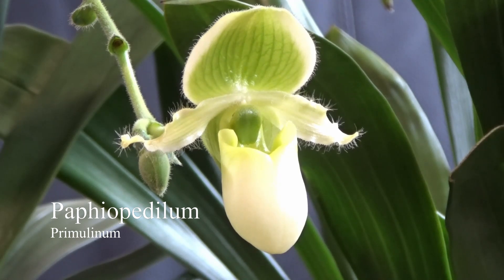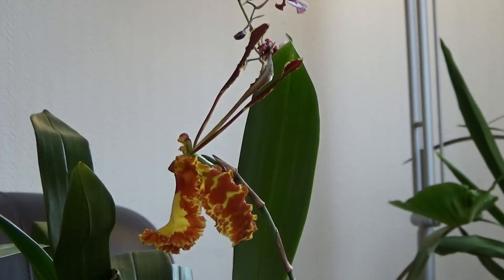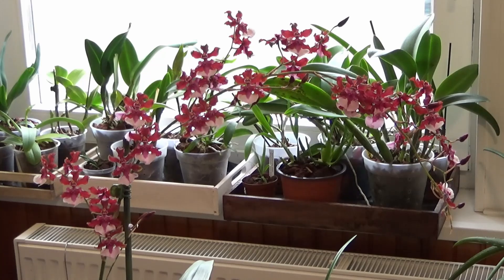If you water your orchid with tap water, it might get some nutrients like calcium and magnesium. But if you water with rain or distilled water, your orchid has no access to nutrients at all. Moreover, we use potting media that contains no nutrients either, like for example bark chips. Orchids differ so much from our other houseplants, and therefore they require different fertilizing. That is why we use special fertilizers that contain proper ratio of nutrients especially recommended for orchids.